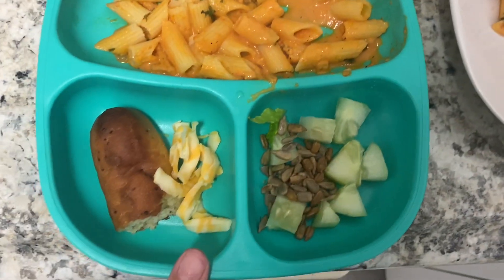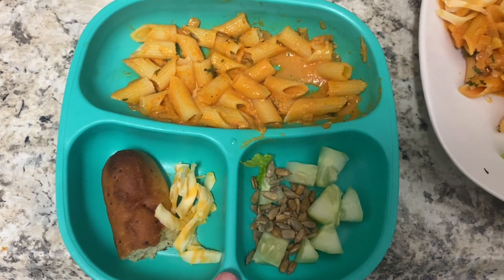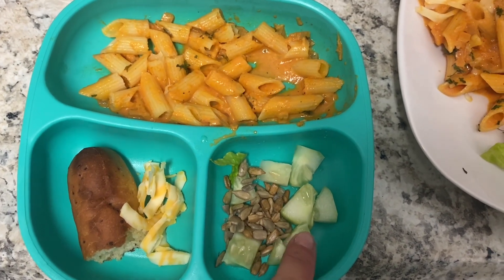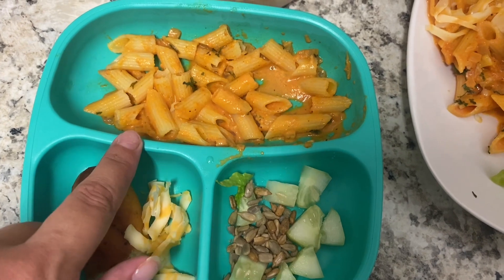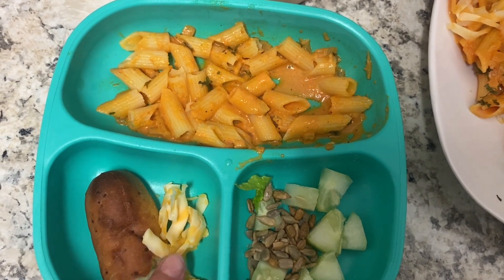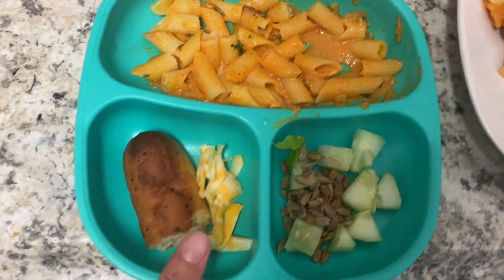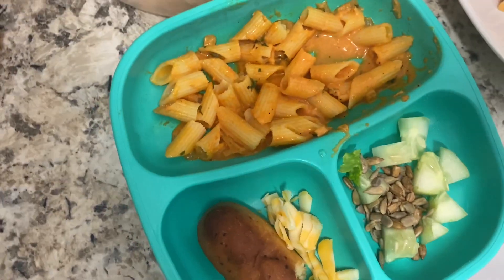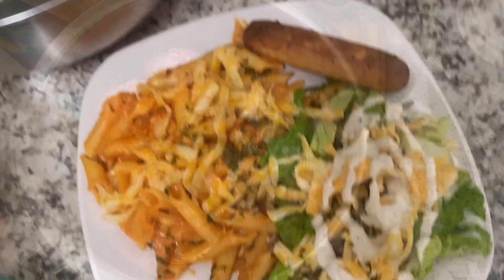I get a lot of questions on what Harry eats because he's extremely picky. I give him everything we're having. I know he won't eat lettuce but he likes sunflower seeds, cucumbers, and normally likes pasta. He won't eat the bread and he might eat the cheese, but I always offer him everything we're eating, plus a breadstick.